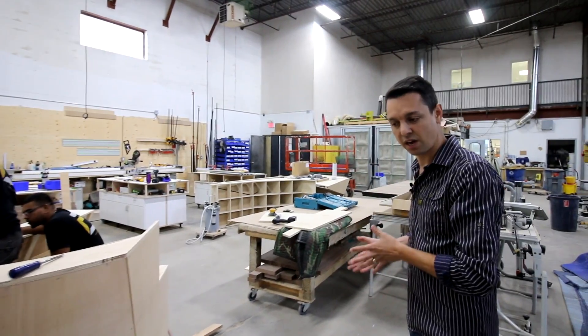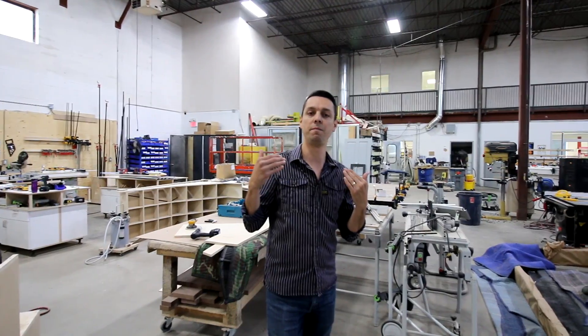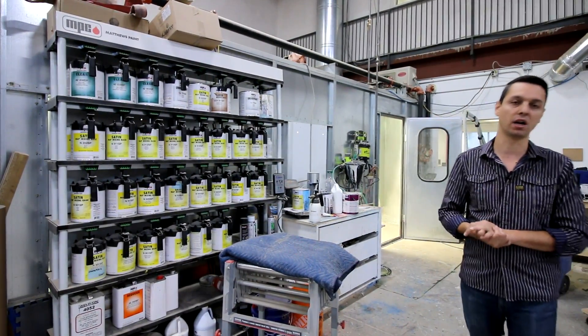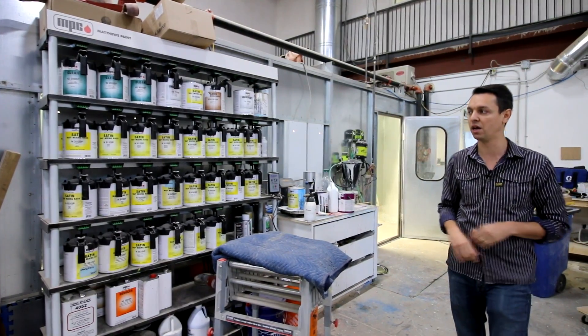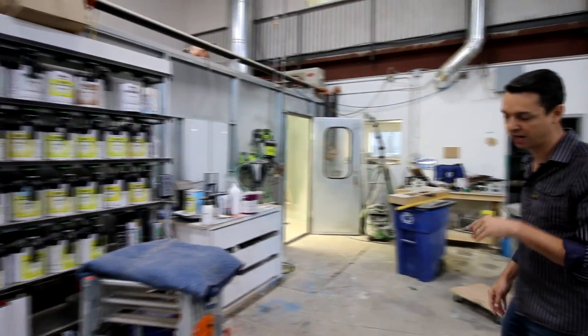We start from design and consultation, then there's fabrication, prototyping if needed, and then installation. Here we can pretty much match any corporate color — any Pantone, CMYK, whatever it is. It's an automotive paint, a high-end paint system. We mostly use it for our signage department.